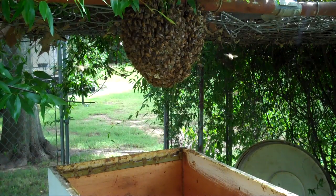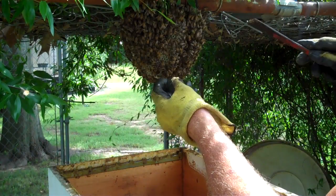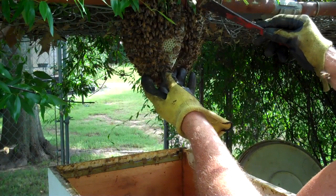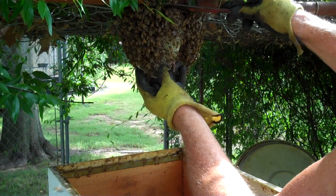I'm gonna cut each one loose and ease it down into this hive. I don't know if they're gonna get irritated with me or not, but we're gonna give it a try. I'm gonna cut across the top.